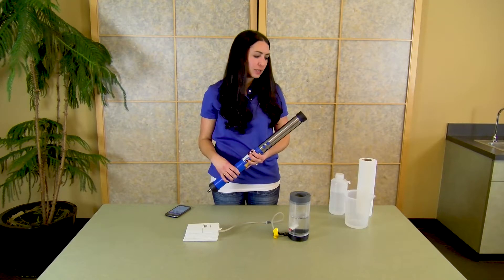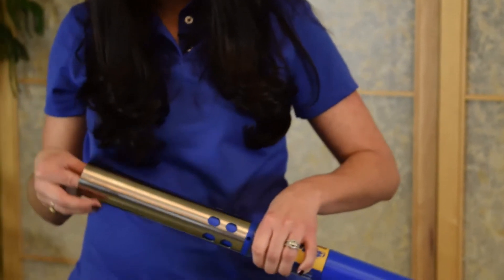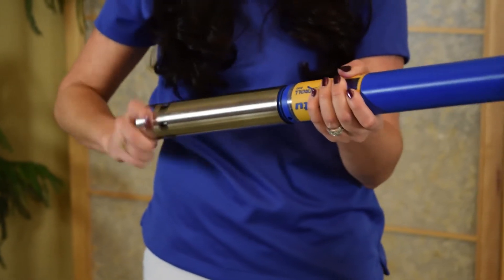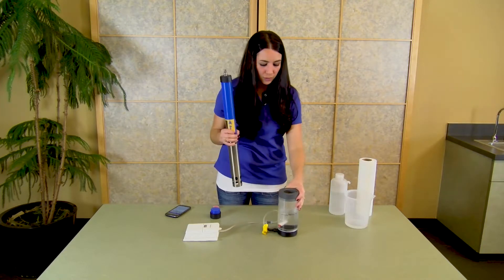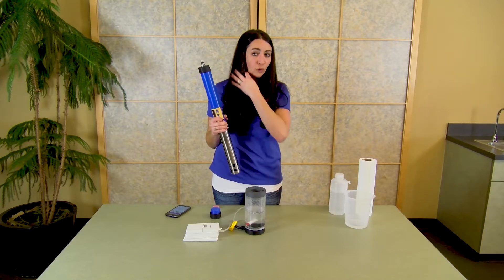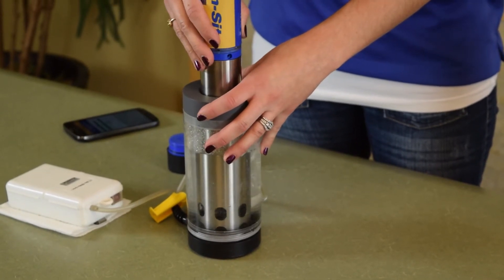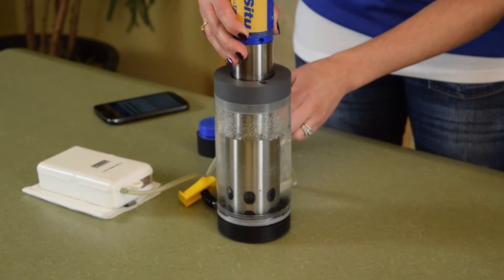If you prefer an air-saturated water calibration instead, you will remove the end cap of the instrument and change the restrictor so it's in deployment mode. You will use your saturated bubbler, and it's important to make sure that it bubbles for five to ten minutes before you begin your calibration. Insert the instrument with the restrictor on into the calibration chamber, making sure that the sensor itself is fully submerged under the water.